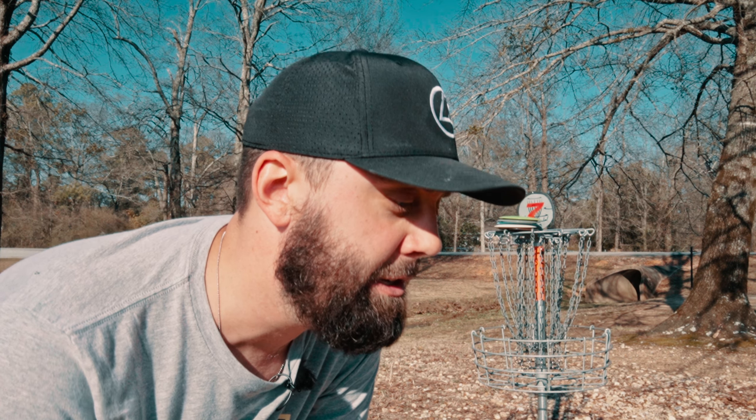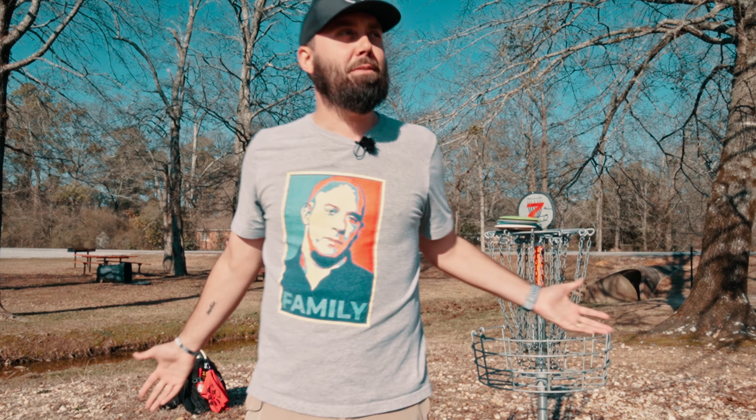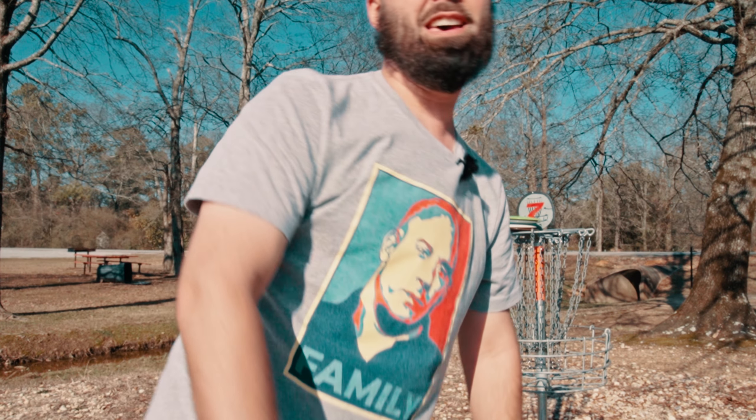I'm always grateful when companies are willing to send prototypes. My bag doesn't really fluctuate too often — I like to find stuff and stick with it, especially since I'm playing tournaments this year and want consistency. But I love being able to test plastic because I think there's a much larger population of disc golfers we're not even thinking about, and finding discs that work for them has always been my passion. Hope you have a great day — hit that subscribe button, hit that like button, and please make it a fantastic day for someone else too.